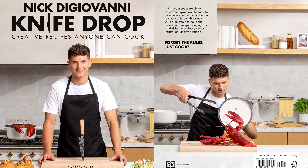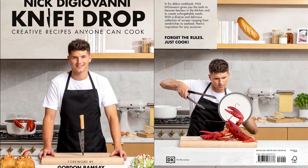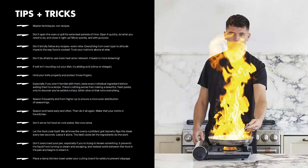Forget the rules — just cook. Home-cooked food doesn't have to be over the top, fussy, or time intensive to be absolutely amazing. In his debut cookbook, Nick DiGiovanni gives you the tools to become fearless in the kitchen.